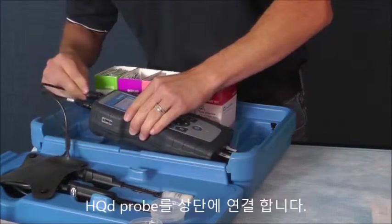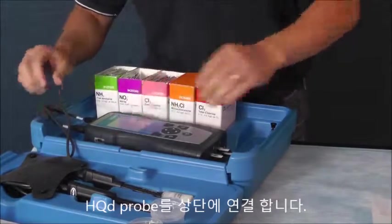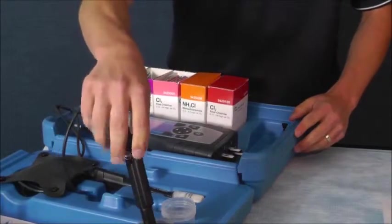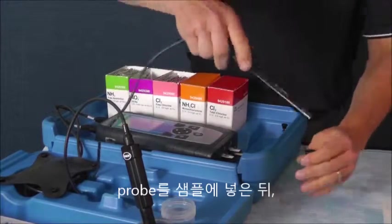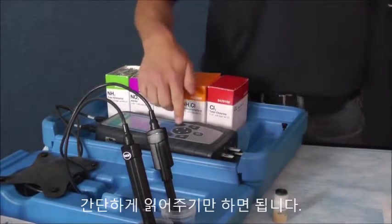Connect your probes at the top of the instrument, just like a Hach HQ D-meter. Insert the probes into the sample cup and then simply hit read.